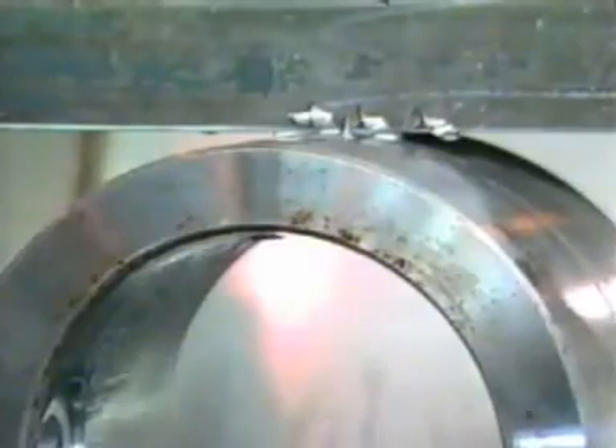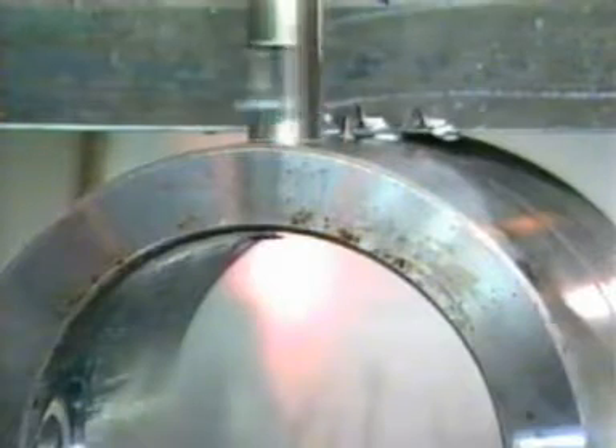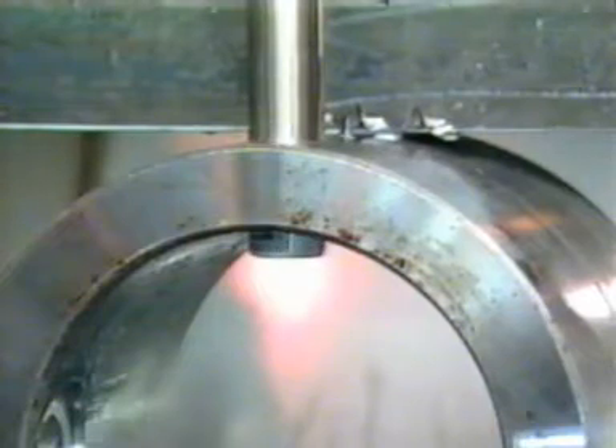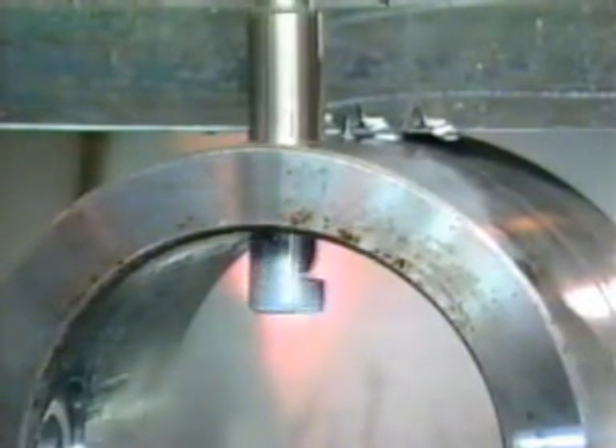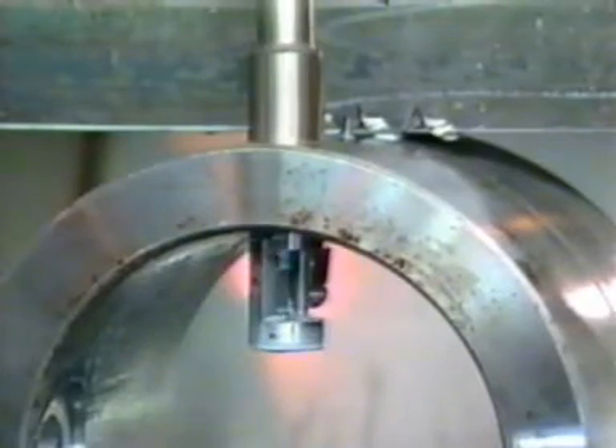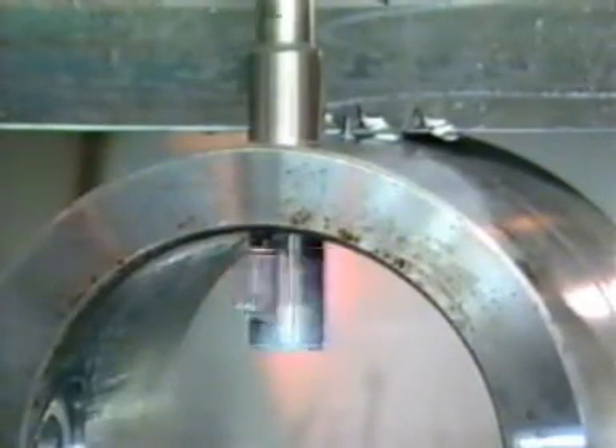The replaceable cutter folds into the spindle recess when entering a hole. The spindle, rotating counterclockwise, is fed through the hole. As the wing touches the rim of the hole, it folds into the spindle recess for clearance. After the wing passes completely through the hole, it swings free again by centrifugal force to assume a cutting position.